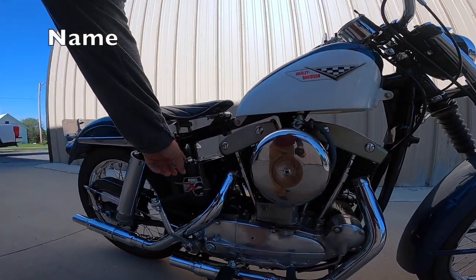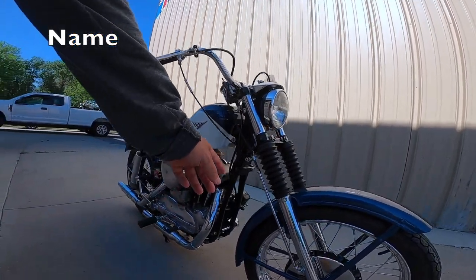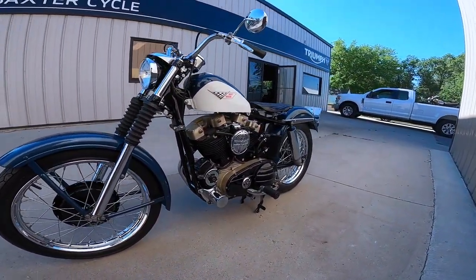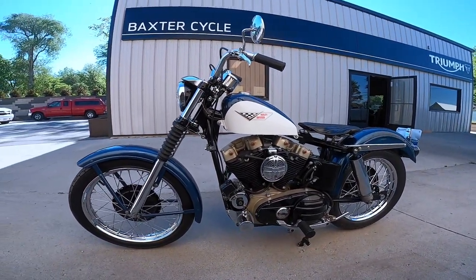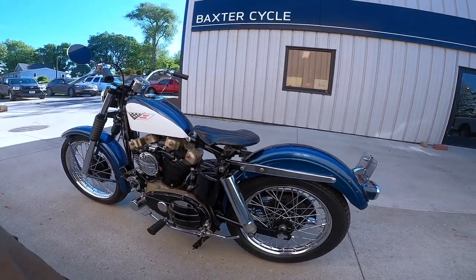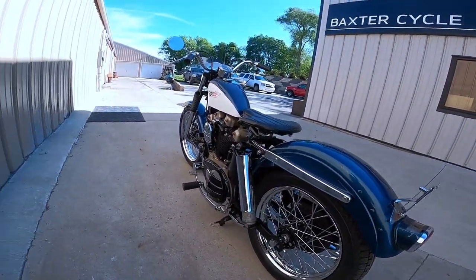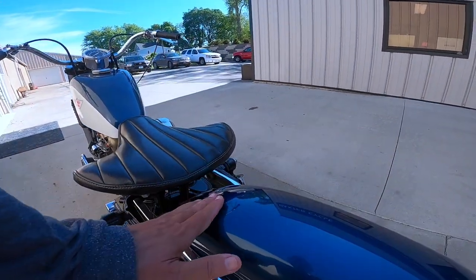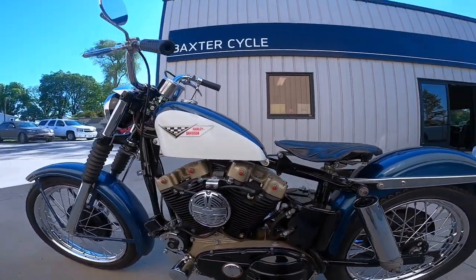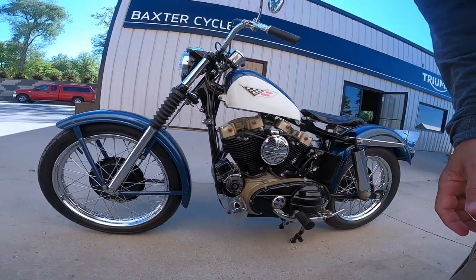These original ones did not have oil filters at all — this one has had an oil filter adapted to it. No battery. Just a little spot right there. What a gorgeous bike, absolutely gorgeous.